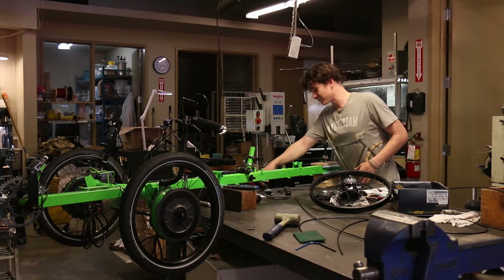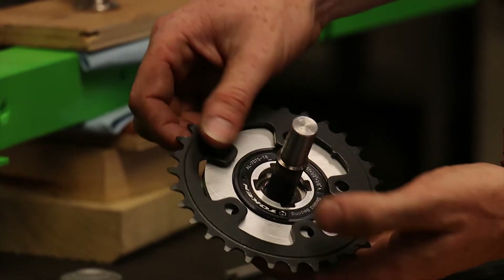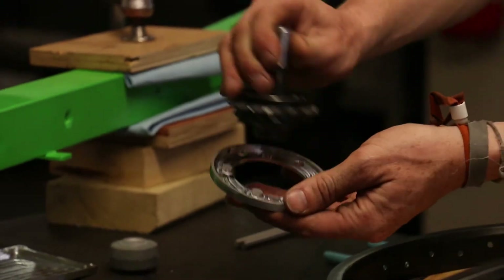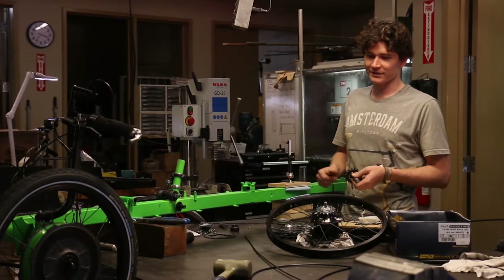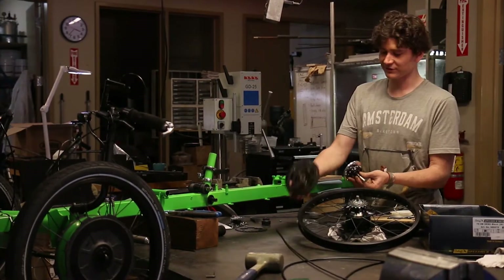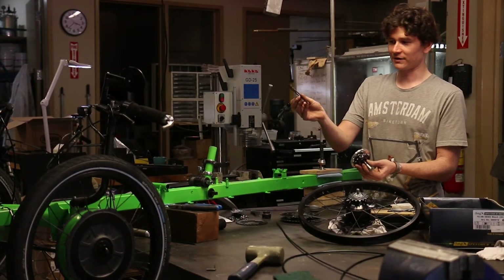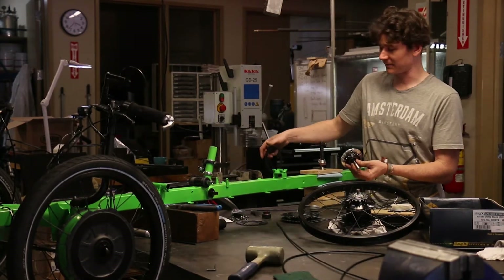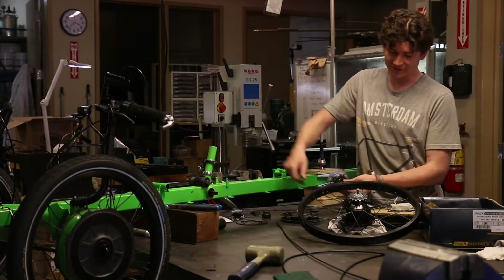We actually had somebody kindly donate a much more premium freewheel mechanism. This is a Token brand BMX freewheel, and it actually has 96 clicks per revolution. I'm hoping that will result in a rowing system that immediately captures the moment you start to pull. This is quite a large chainring, which is a little unnecessary, so we're going to go down to a smaller 39-tooth — that will reduce the diameter, keep the chain running closer, but most importantly allow a smaller diameter drum for the string director.